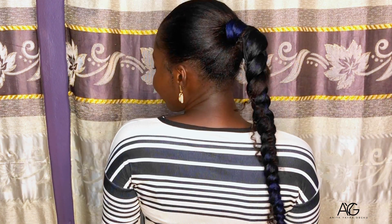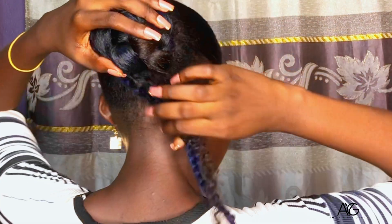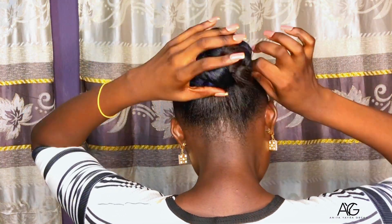Now let me put on some earrings and check out the final look. So now for the final look, this is what we have. We are done with this hairstyle. If you wear this and it becomes boring, you can easily just do this — then the boring look becomes different. I mean, this is beautiful.